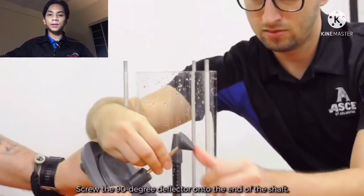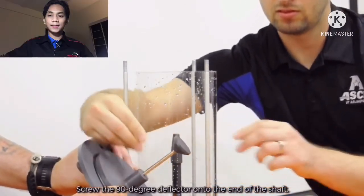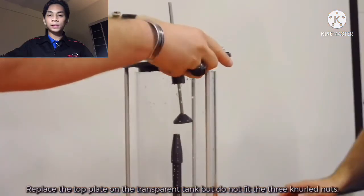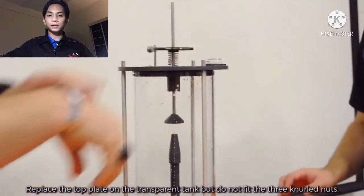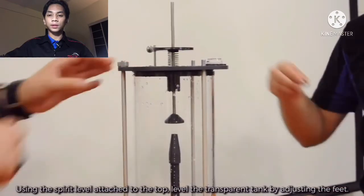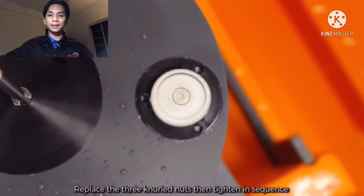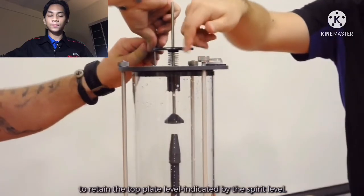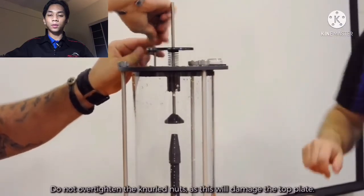Screw the 90-degree deflector onto the end of the shelf. Connect the inlet tube to the bench quick release connector. Replace the top plate on the transparent tank but do not fit the knurled nuts. Using the spirit level attached to the top, level the transparent tank by adjusting the feet. Replace the three knurled nuts and tighten in sequence to retain the top plate level as indicated by the spirit level. Do not over-tighten the knurled nuts as this will damage the top plate.